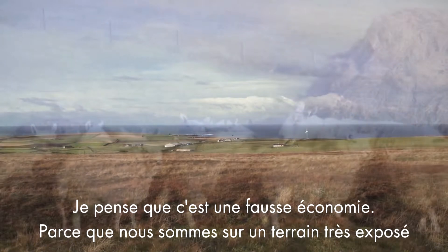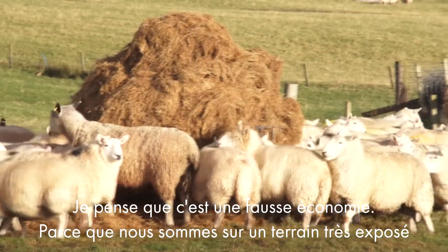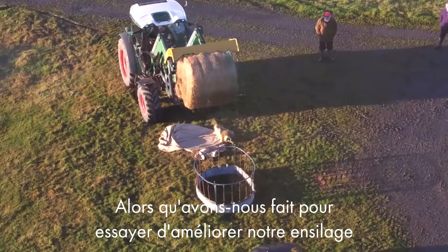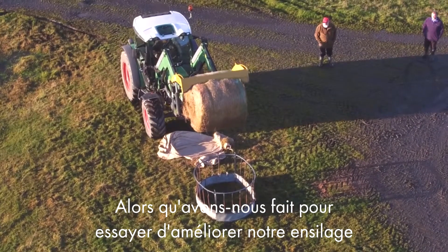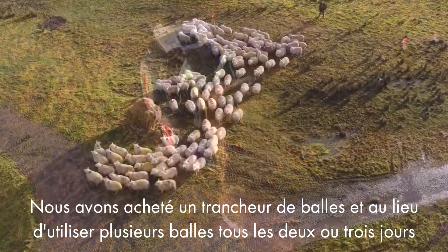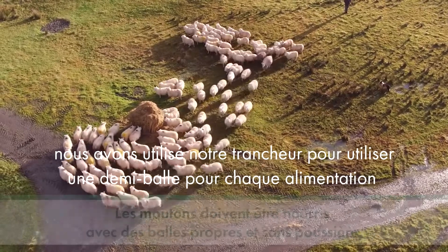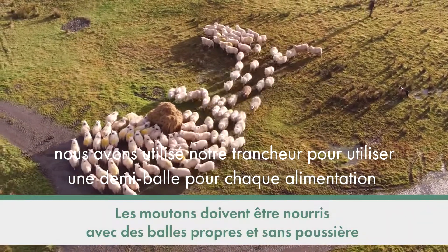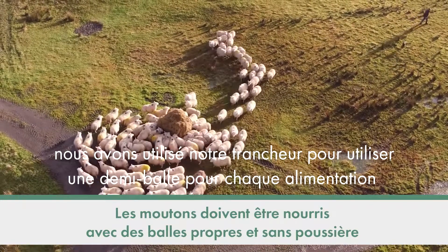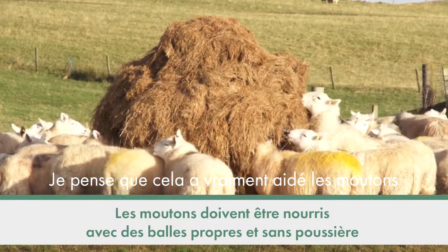Because we're on very exposed ground, when our ewes go to the hill in early December we generally start feeding silage then, just due to the exposure — they need a bite. What we've shifted to as well to try and improve our silage is we've bought one of these tanko bale slicers, and instead of going up with several bales every second or third day, we've gone to using a tanko splitter. It means we put half a bale in one feed ring and half a bale in another, and I think it has actually helped the sheep too.